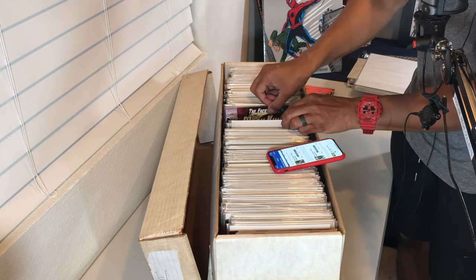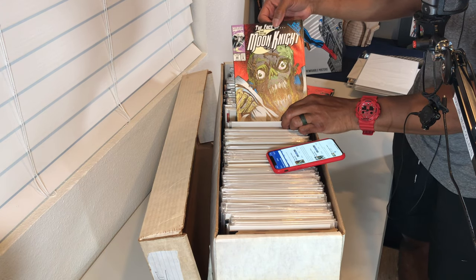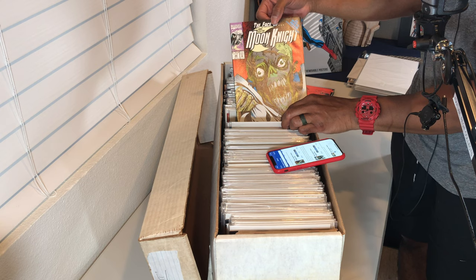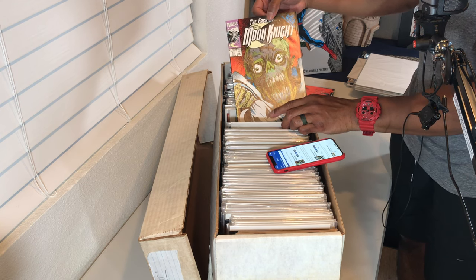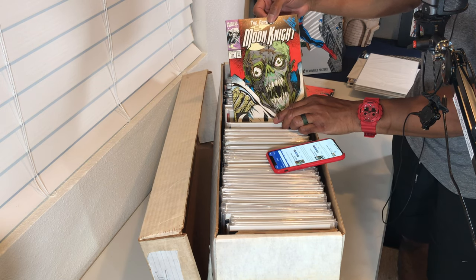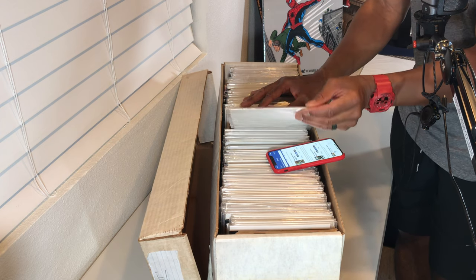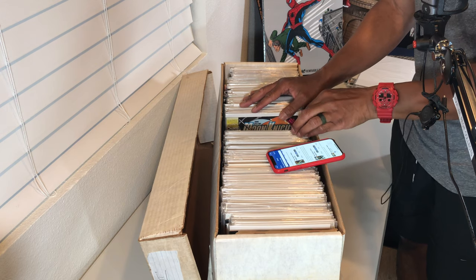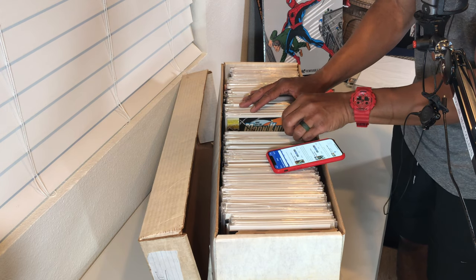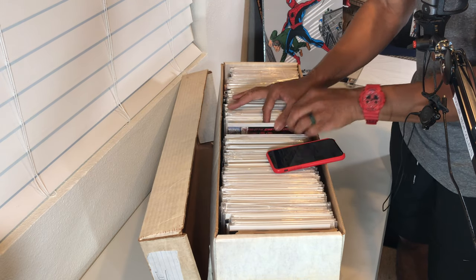Let me check issue 44 — here it is. This is the first partial team appearance of Hellbent, the offspring of lesser-known demons. Not a whole lot of value based on what I'm seeing in Key Collector app, but it's still a key book. The next key looks to be issue 35 — the first full appearance of Randall Specter.